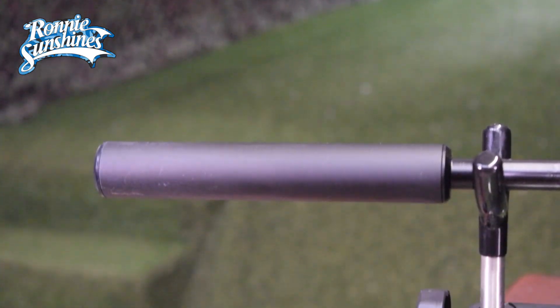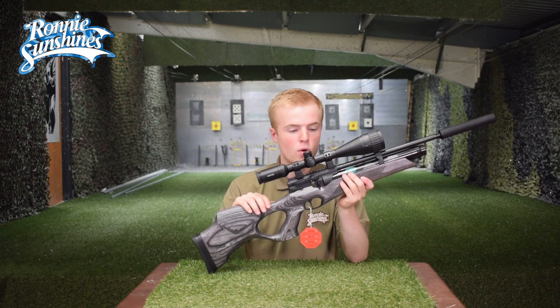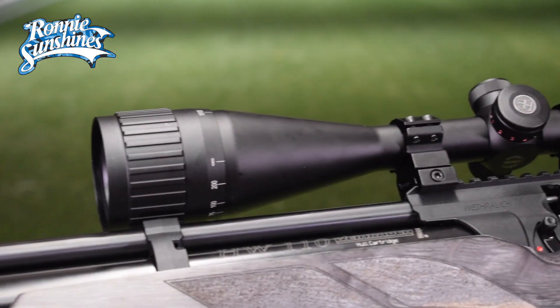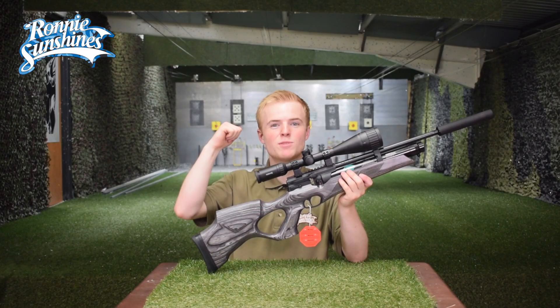The HW110T also has Weihrauch's high efficiency silencer which is amazing. Now that we've had a look at some of the wicked features on this air rifle, I have added on the Hawk Fast Mount 4-16x50 and now there is only one thing to do — let's destroy some targets.